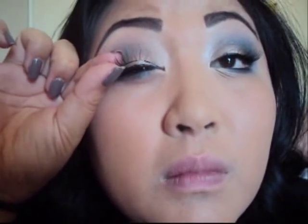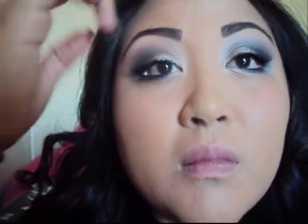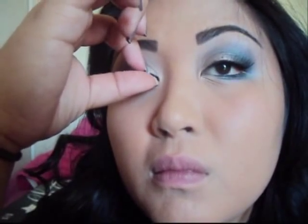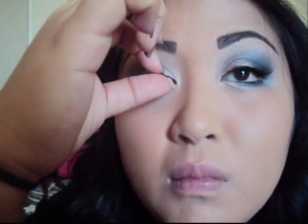Next you're going to take your falsies. Of course I would never go out without falsies, and I know Kim Kardashian wouldn't either. Apply your glue on, and you want to apply the lashes as close to your regular eyelashes as possible so it flows really natural. I got these eyelashes from model21eyelashes.com — if you're interested I have the link down below in the comment box.